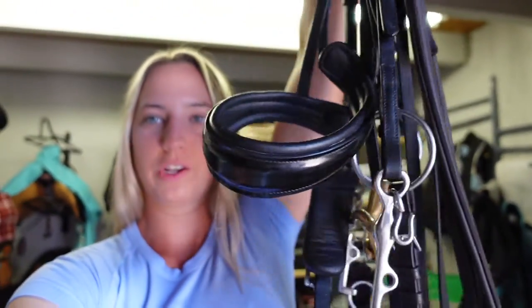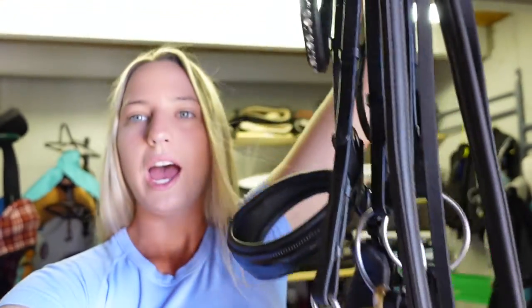Hey everyone, I'm Anna with AmpaQuestrian and today I'm going to show you how to wrap or figure 8 a double bridle. I have Barbie's double bridle with a Cavacin crank noseband here. This is his dressage bridle and today I'm going to show you how to wrap it.